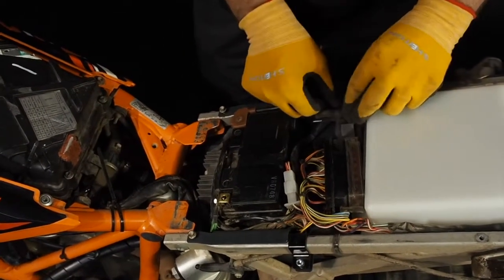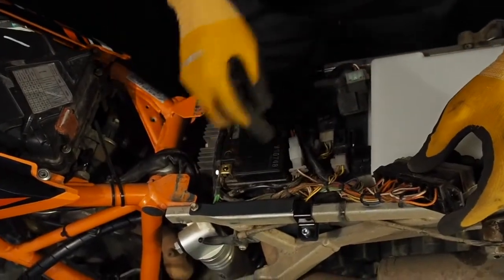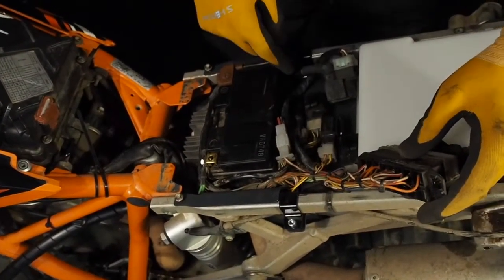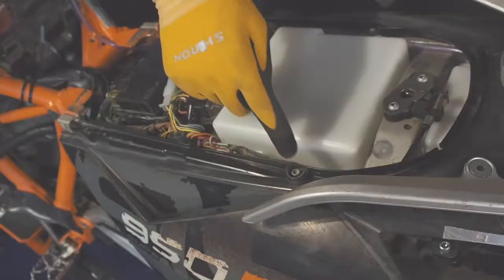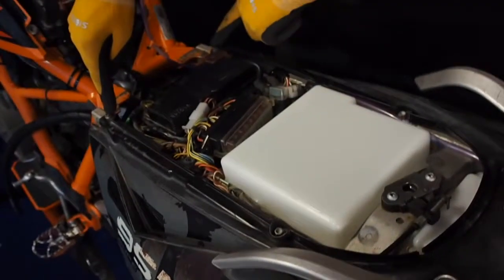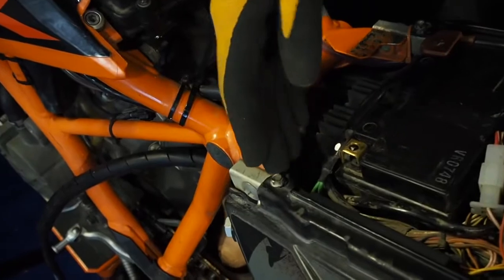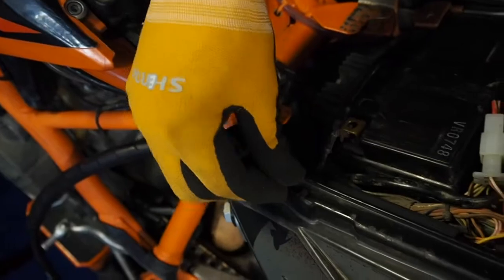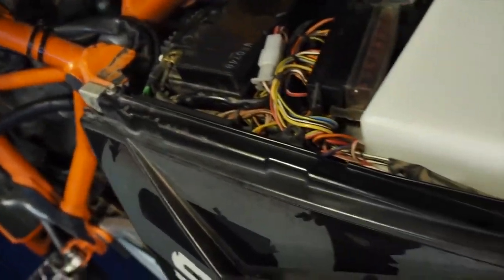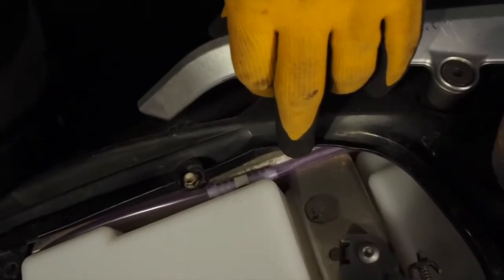From the right side of the bike, route this wiring and put the electrics in like this. On top, put the fuse in the fuse box. Then you have to catch these four bolts. We found on more Super Enduros that you have to enlarge the holes in the plastic, otherwise you are not able to fit it in.